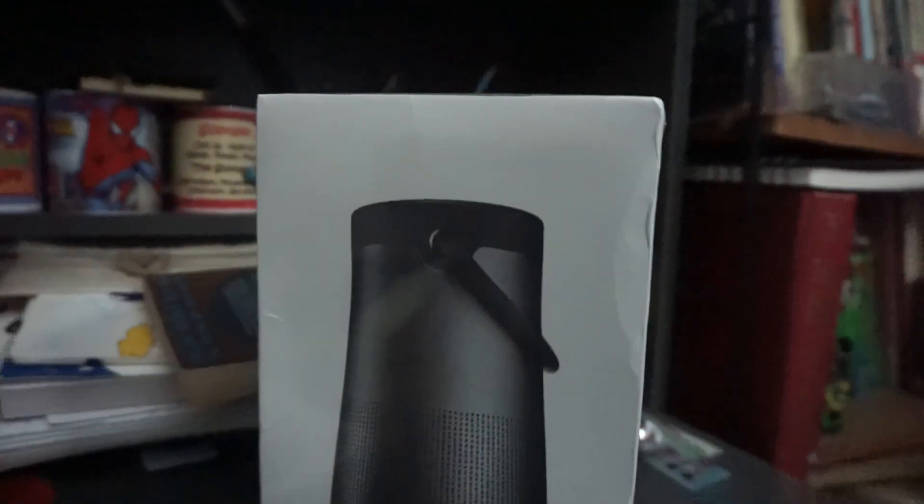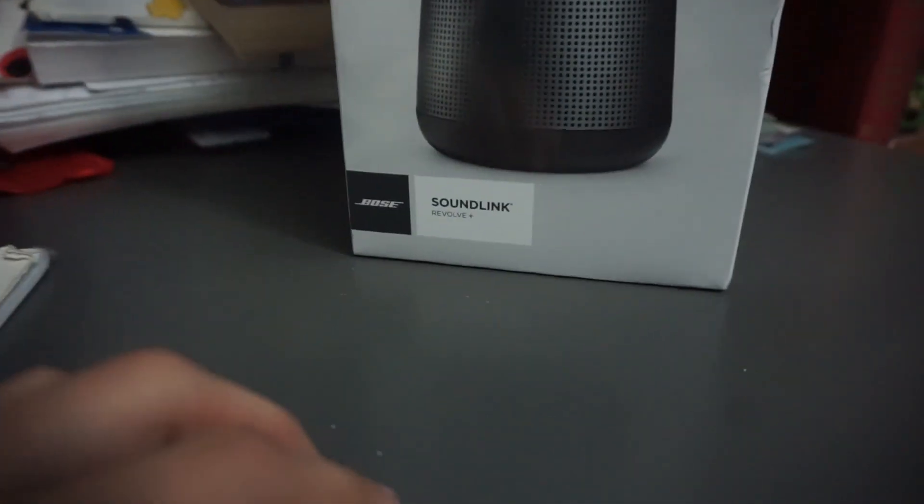So this chair will stay here. We'll be unboxing this bad boy — the Bose SoundLink Revolve Plus. I'm gonna head to my kitchen and get a knife.